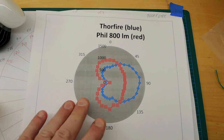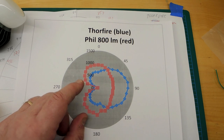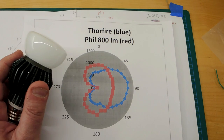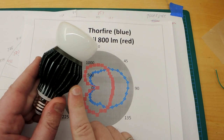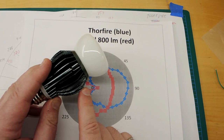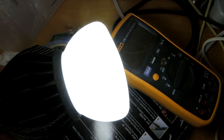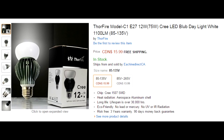If you do a bit of math, the Thorfire actually isn't producing as much light from what I can measure. So even though it has pretty decent fins, it's let down by simply not producing as much light per watt. In terms of flicker, it doesn't look like there's any — my camera isn't picking up any banding, so that's good.